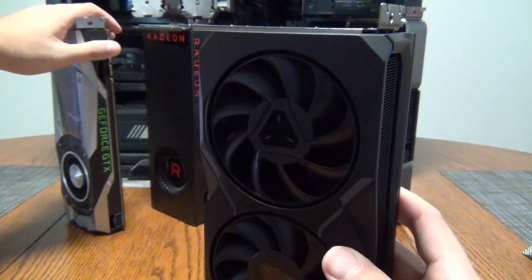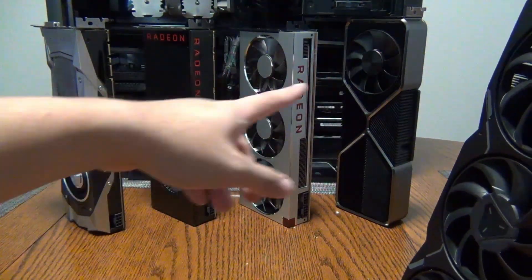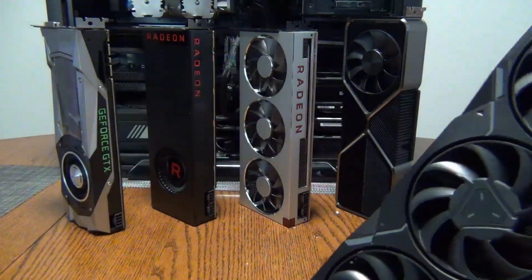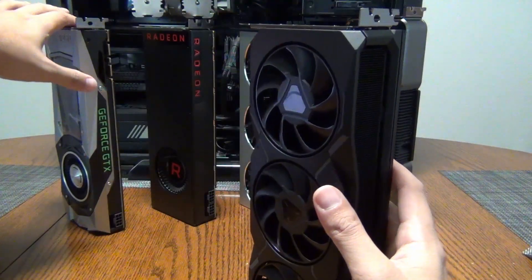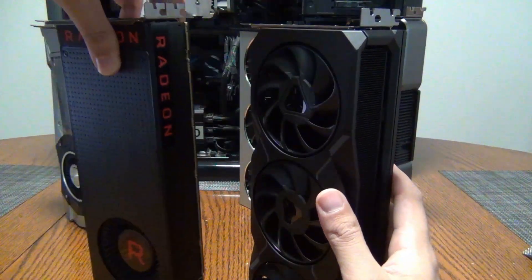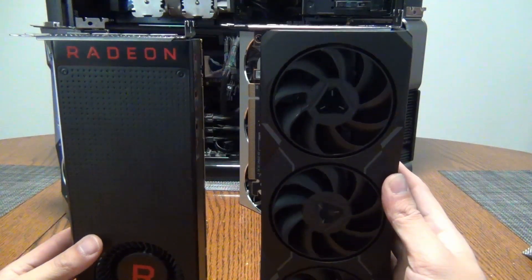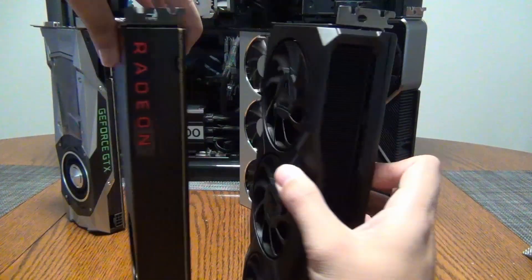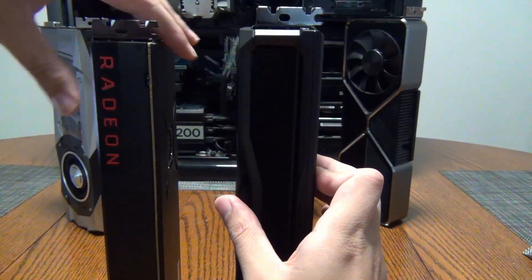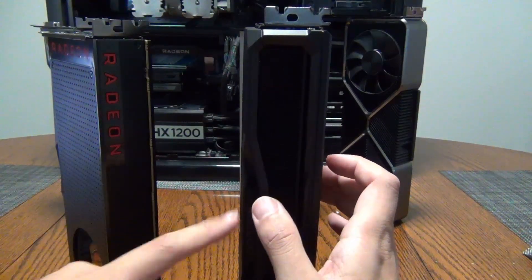So why do I have these cards out? I think that if you have any of these cards — the 1080, the 1080 Ti, or the Vega 56 or 64 — this would be a good upgrade. The 7900 XT is a little taller than Vega and also thicker, since Vega was a standard blower-style card, although it did have dual BIOS and its Radeon logo lit up. So it is very disappointing that the Radeon logo on the 7900 XT doesn't light up.